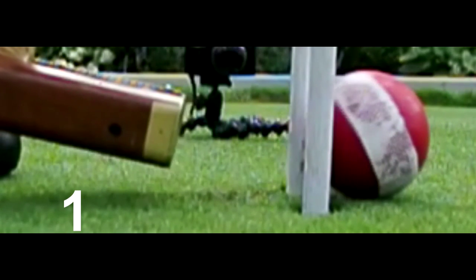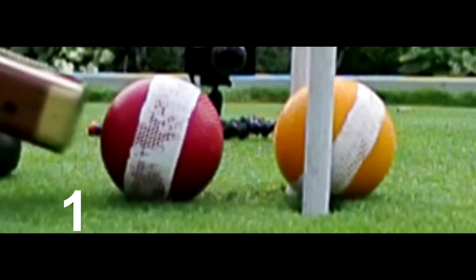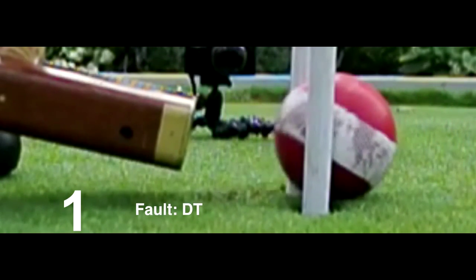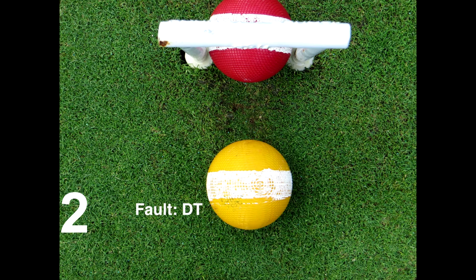The double tap in slow motion is obvious and is easily heard. Note that the mallet has continued to follow through.